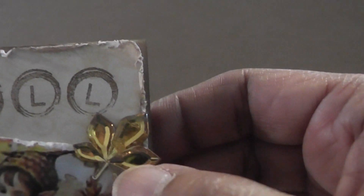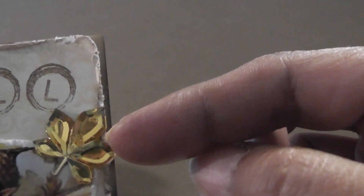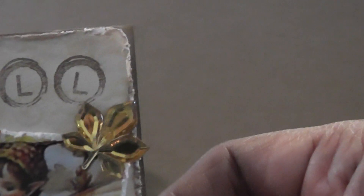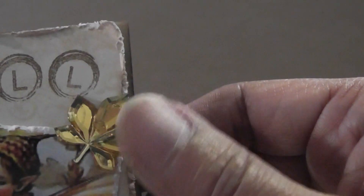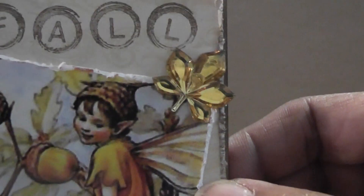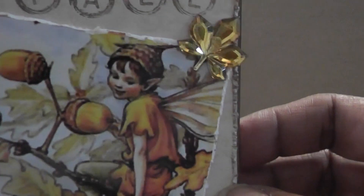This is my bling. I hope this counts as bling — these are little jewels you pick up at Michael's in the $1.50 bin, the leaves. I put one there. It was fun going through my stash of fall goodies. The image I got online, and most likely this is going to be the Graphic Fairy, but I'm not sure because I get a lot of my images from her.